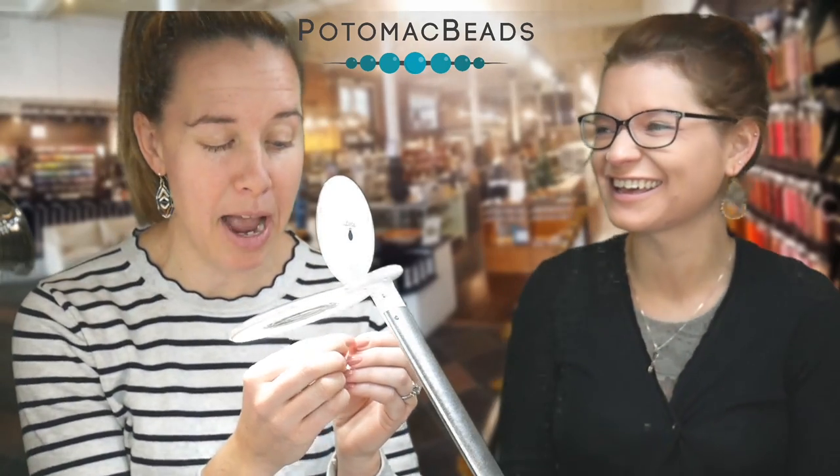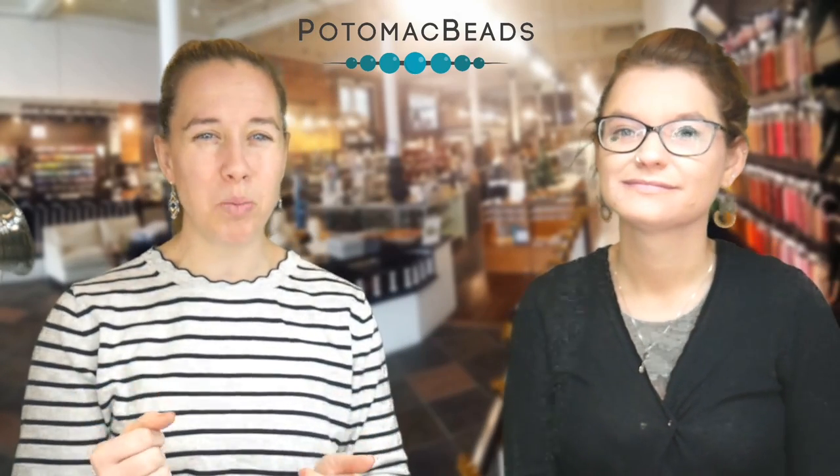Bridget's going to keep that for her Twitch sessions. Having proper lighting is a huge issue when it comes to beading, because you don't want to squint all the time — it's really going to drive you nuts and give you a headache. Those are two really simple solutions for finding that comfort, even just in being able to see.